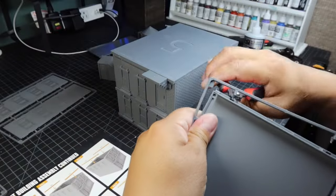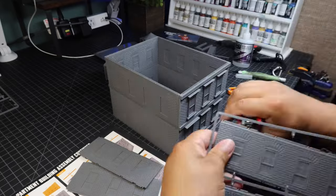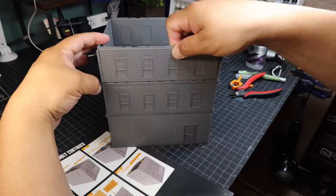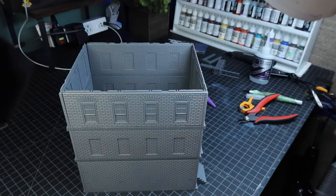The cool thing about this apartment kit is that you can make it as many stories as you want. In the future, I'd like to get a couple more to make a four-story building and a two-story building, so it'll really look like a city.